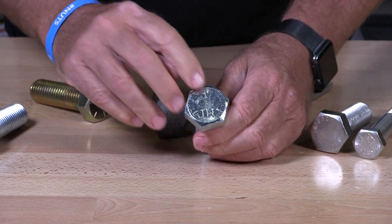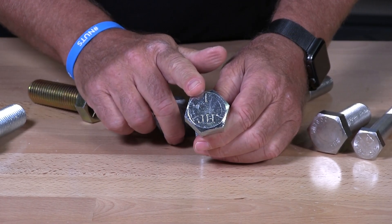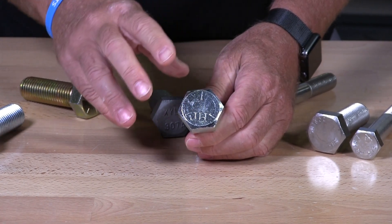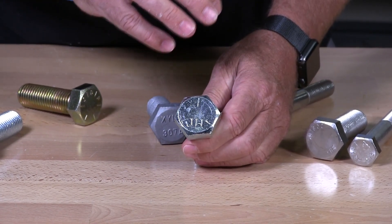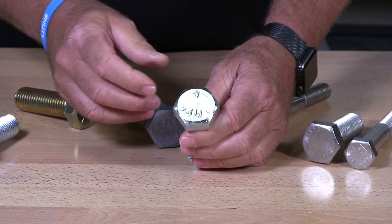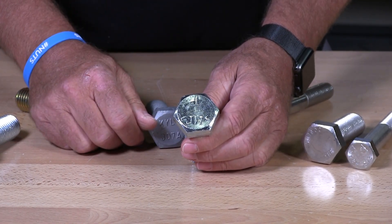On this one we have three slashes, and typically three slashes is going to be grade 5. You can see the JH there — that's a manufacturer's marking. So you have two different types of marks here: a manufacturer's mark so if someone questions the bolt should it fail, the manufacturer knows right away when he looks at it if it's his bolt. The three slashes on this head indicate that it's a grade 5 bolt.